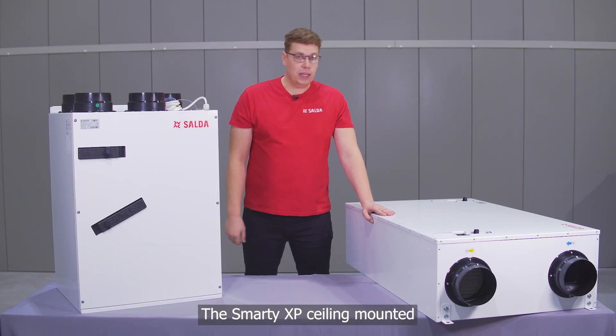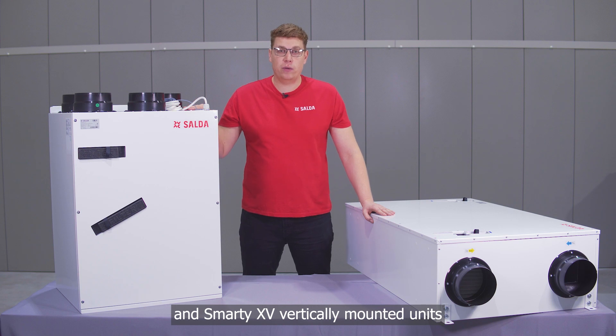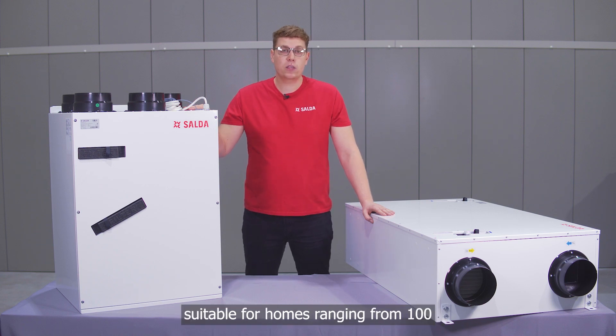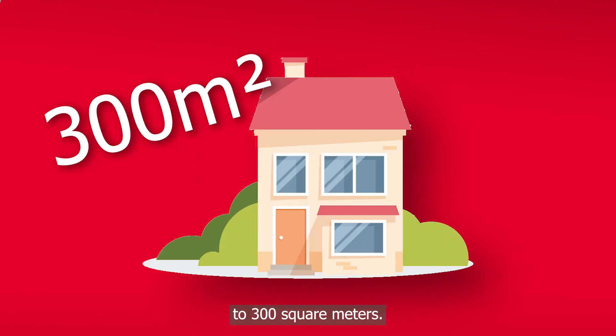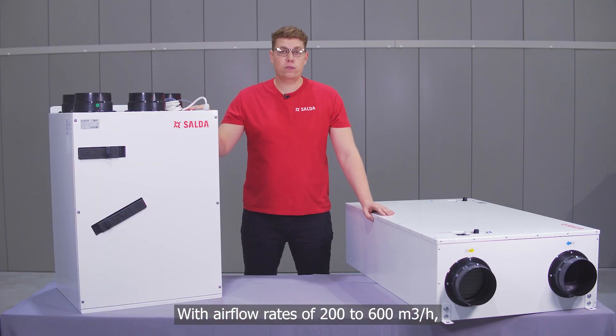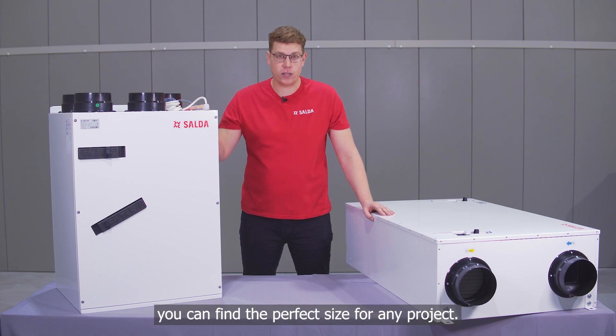The Smart EX P ceiling mounted and Smart EX V vertical mounted units come in three sizes, suitable for homes ranging from 100 square meters to 300 square meters, with airflow rates of 200 to 600 cubic meters an hour, so you can find the perfect size for any project.